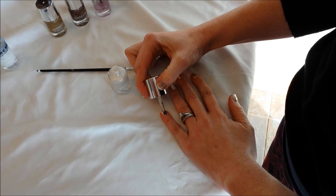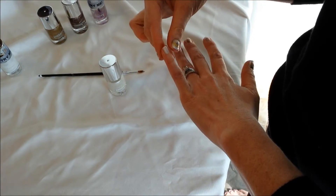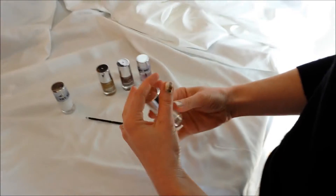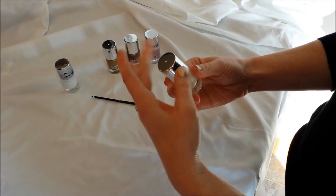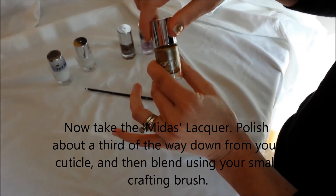While we're waiting for that one to dry, I went ahead and just did the nail ahead of each one. So this one's ready for the next step. After you've gotten your two coats of the frosting, then you're going to go ahead and take the Midas, which is this gold color.